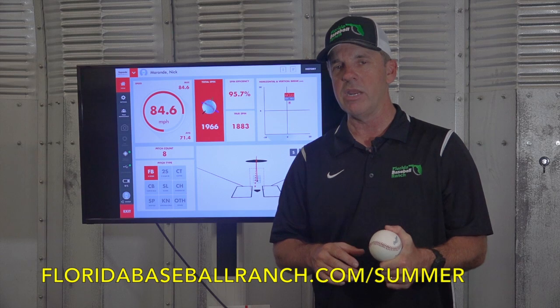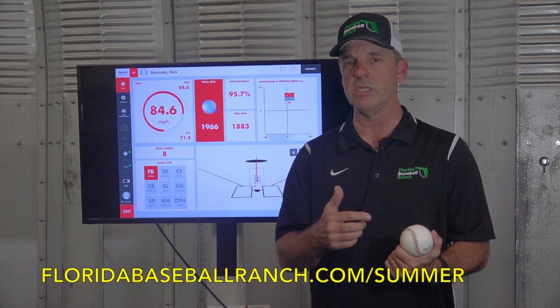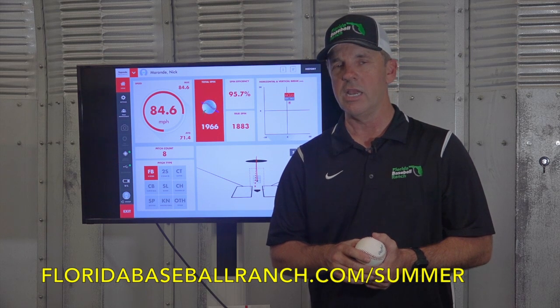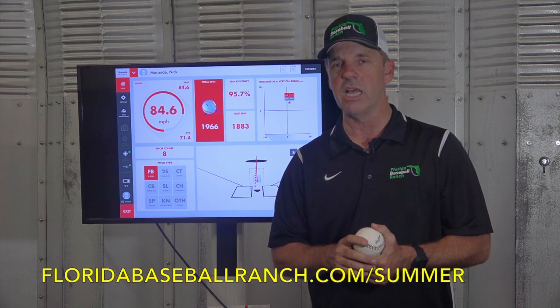Come down here and let us help you identify your spin rate, improve the tightness and sharpness of your secondary pitches, and get you back next fall throwing with an understanding of how to attack hitters and tightening up your breaking pitches to make them more devastating. We appreciate your time. Thanks a lot. Have a great day.